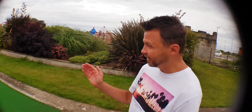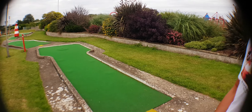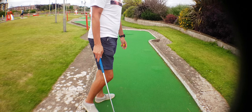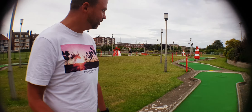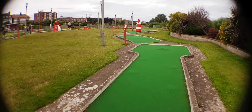Look at the hole - it looks quite boring, doesn't it? People who are amateurs will just hit it and they won't realise there's actually a bump there. Shall I have a look at that? Yeah, look at the angle.